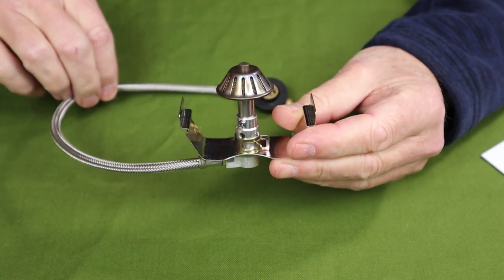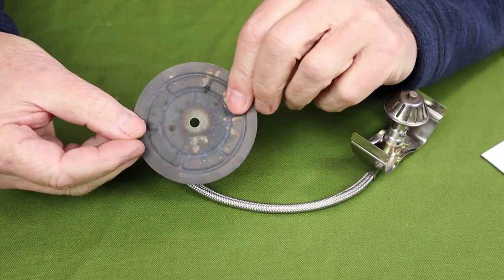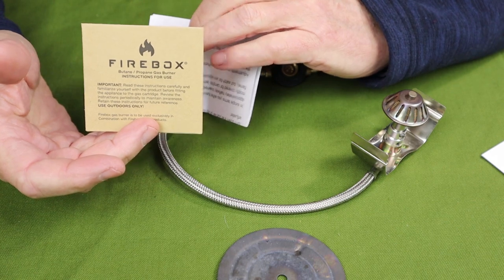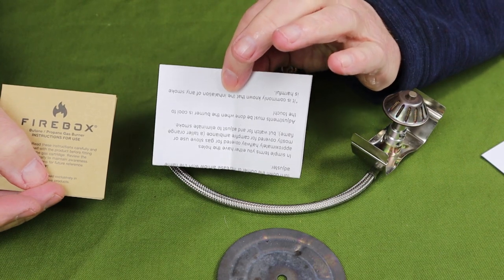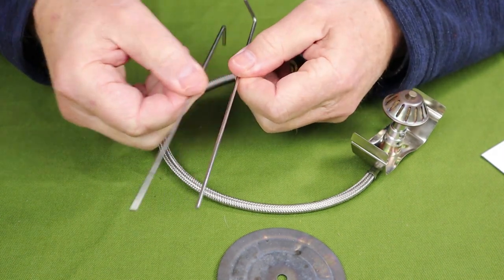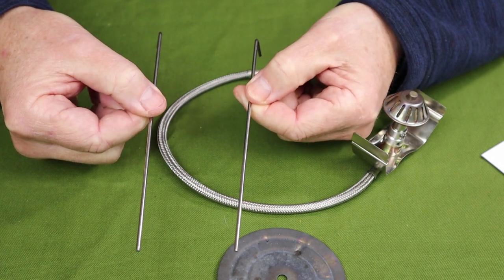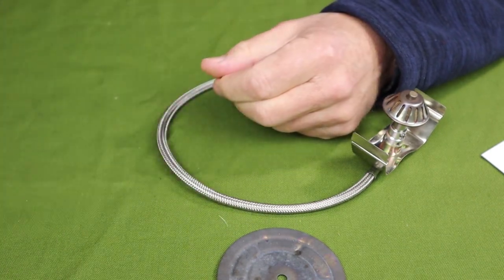Just before we take a closer look at the burner, I thought I would share with you what else it came with. Of course, there is the titanium diffuser plate. There are two manuals: one is the main manual for operation of the burner itself, and the second is a set of directions for operating the flame adapter. There is also a set of universal pins — these are extra long. Steve advises that you should cut them to the length you want to fit the stove that you have, and of course there is a small stuff sack to go with it.